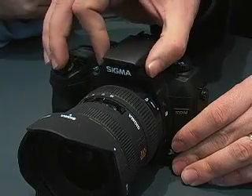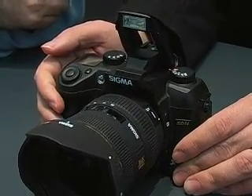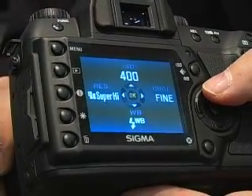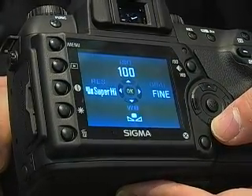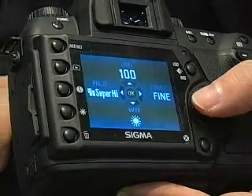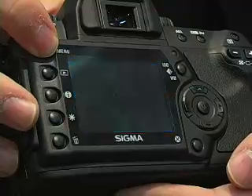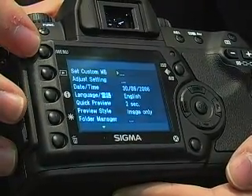It is also possible to take pictures as JPEG with the SD14 camera. We have also added a built-in flash. The menu is very good — just pressing the ISO button, you can make changes in the back LCD menu, like ISO selection, white balance, JPEG quality, and other quality modes.